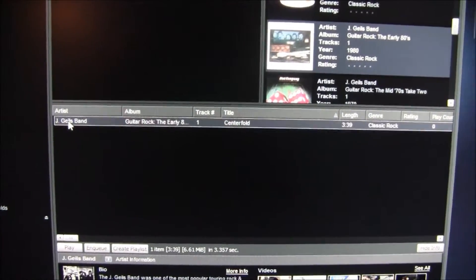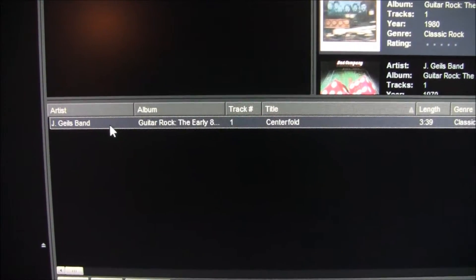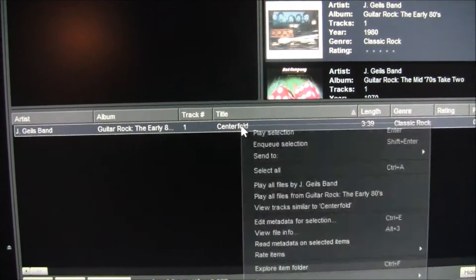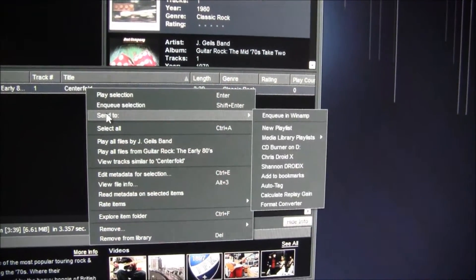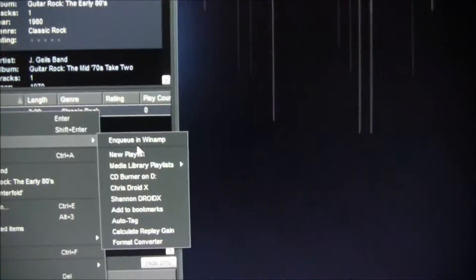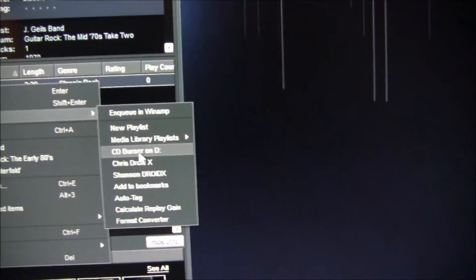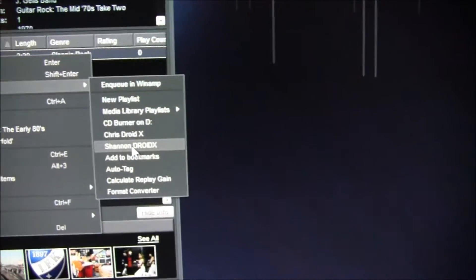All you have to do — and it doesn't matter where the phone is. Keep in mind I'm not hooked up wirelessly, no hookup to the phone at all. All you have to do is right-click on the song, go to 'Send To,' and you have a bunch of options. You can send it to the burner and so on. You'll see two options: I can send it to my Droid X or Shannon's Droid X.